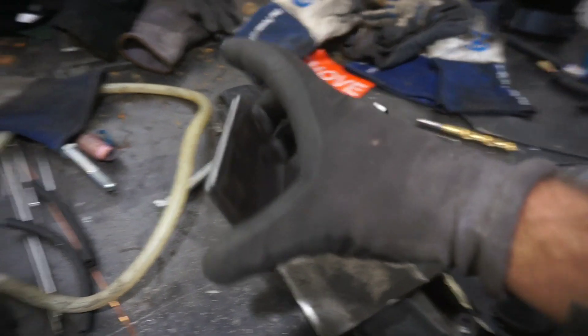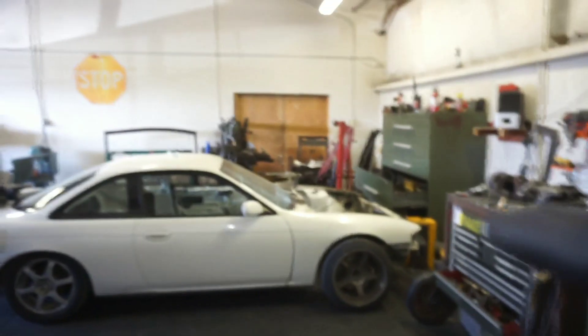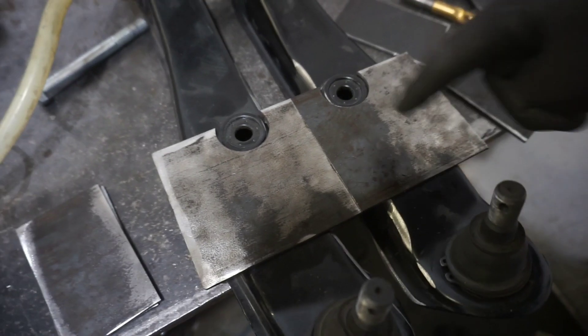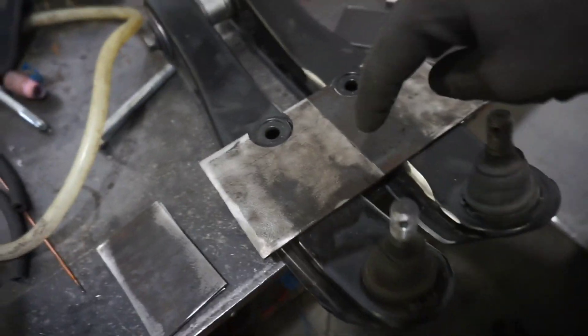I got all those plates squared up, and then I used the hole saw adapter that I made for the mill to cut out little recess portions for the sway bar pickups, so that they're not interfering with the fit-up on the actual lower control arm.